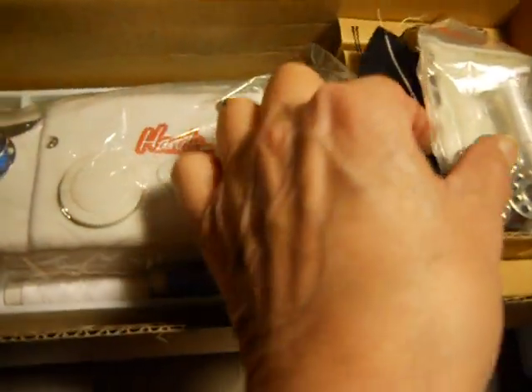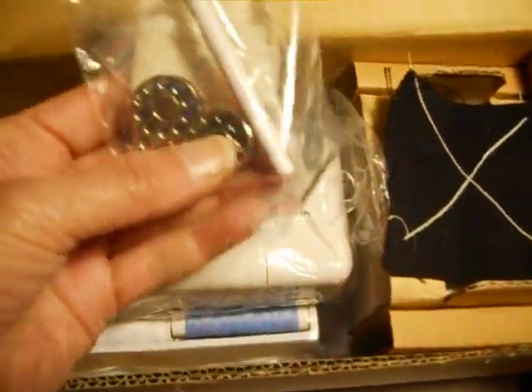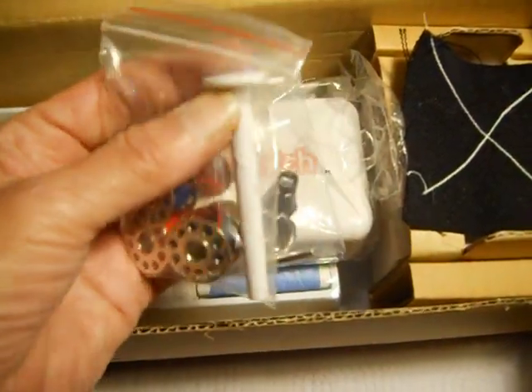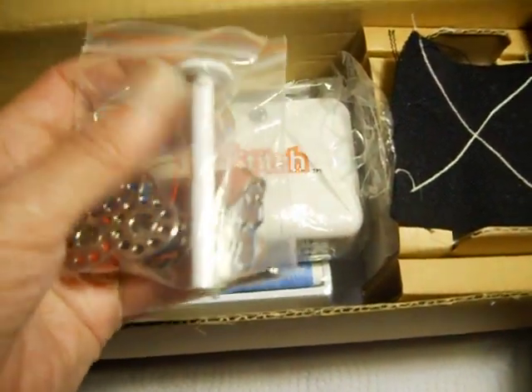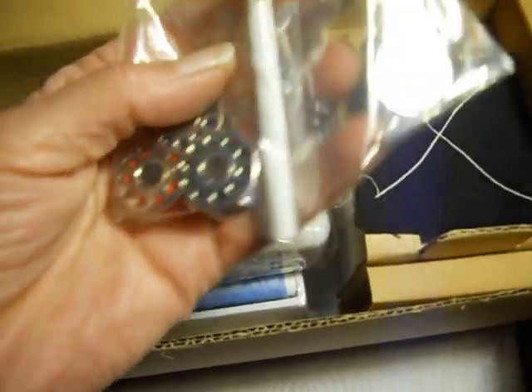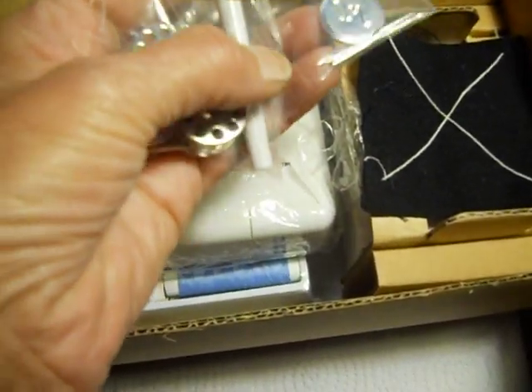This is the deluxe set, so you get extra bobbins. One thing to notice right away: the spool pin is much thicker plastic than the one that came with the SmartTex. So you get the bobbins, the spool pin, a needle spreader, and a couple of needles.